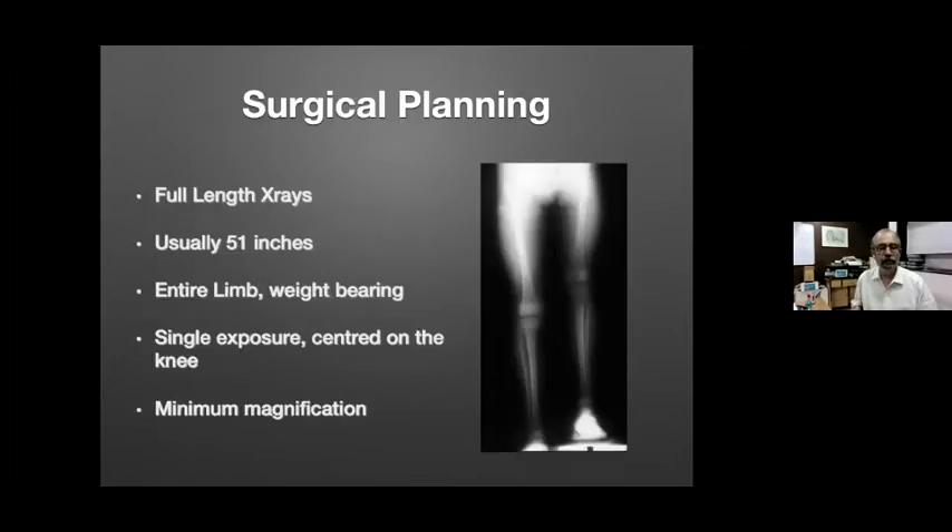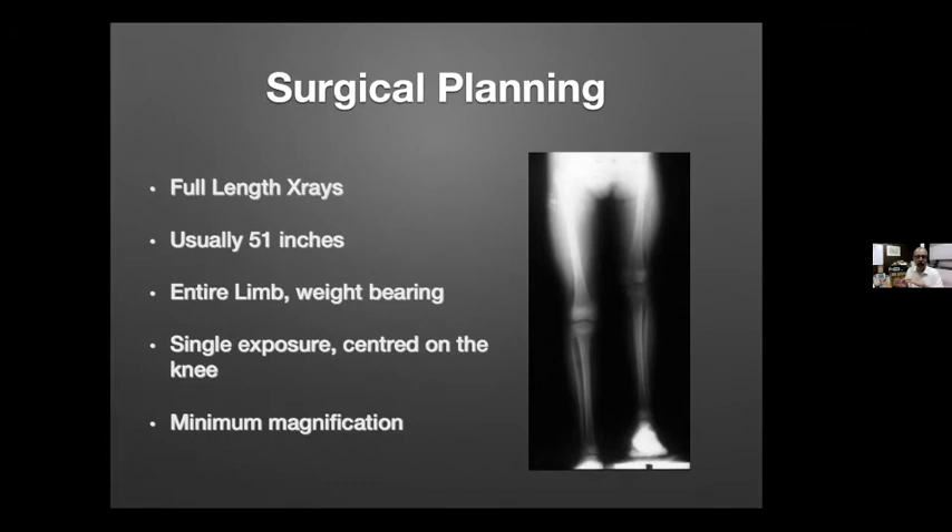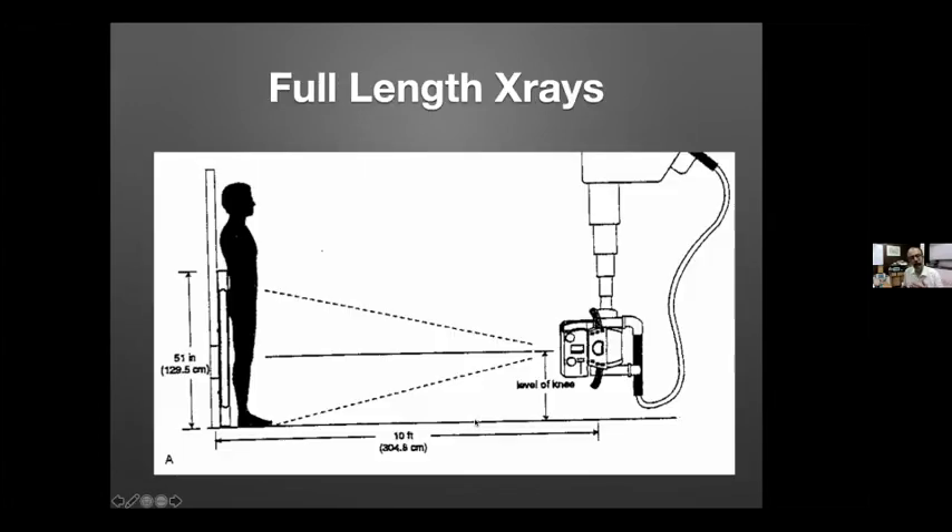Full-length X-rays are 51 inches — they take the entire limb and it's a weight-bearing X-ray. This is different from the CT scanogram, which is done in a lying-down position; it does not include the effect of weight bearing. You should try to have minimum magnification; the best way is to get the X-ray done at a distance of around 10 feet — a minimum of 6 feet, preferably 10 feet — with the X-ray beam centered on the knee and the entire hip-to-ankle region exposed.